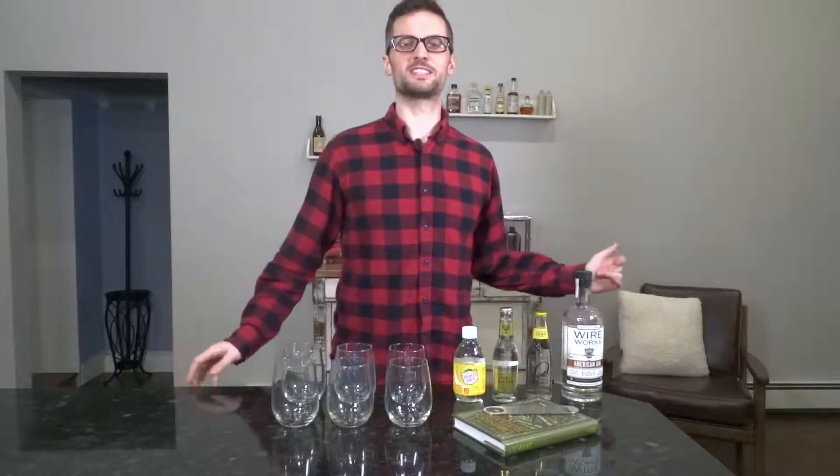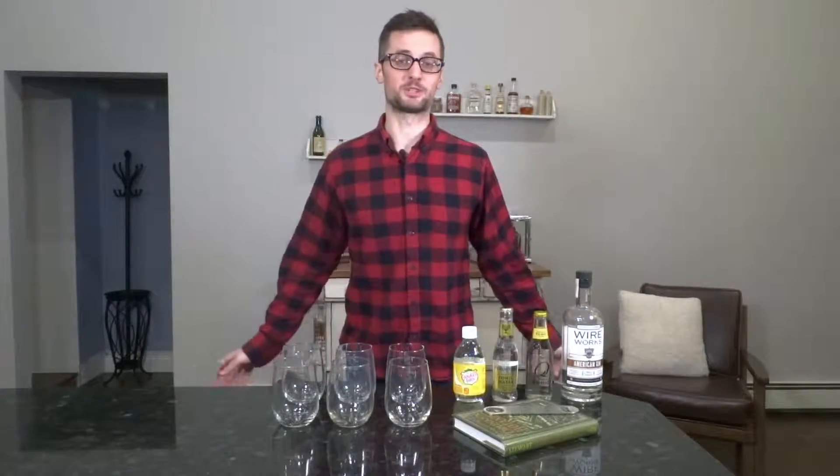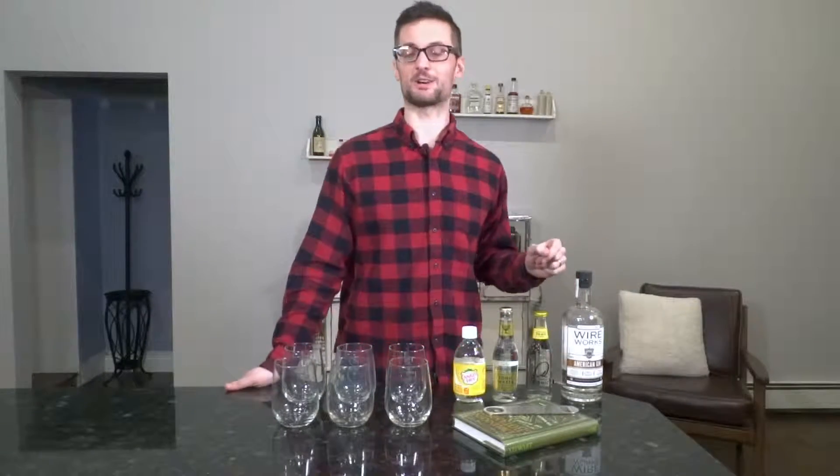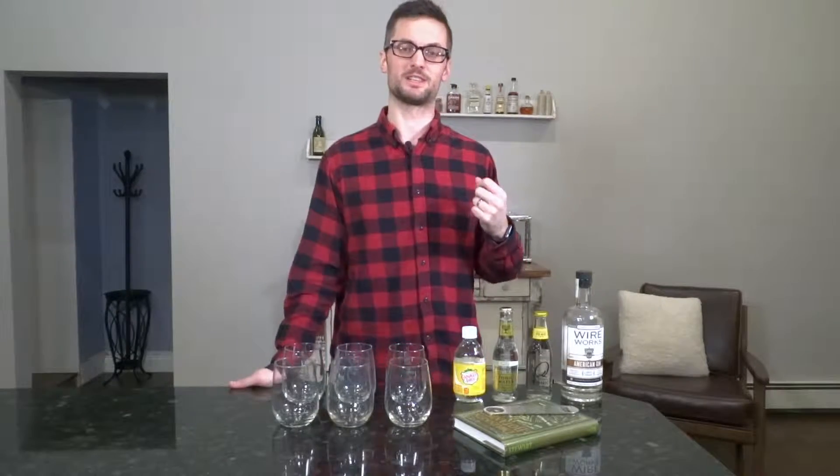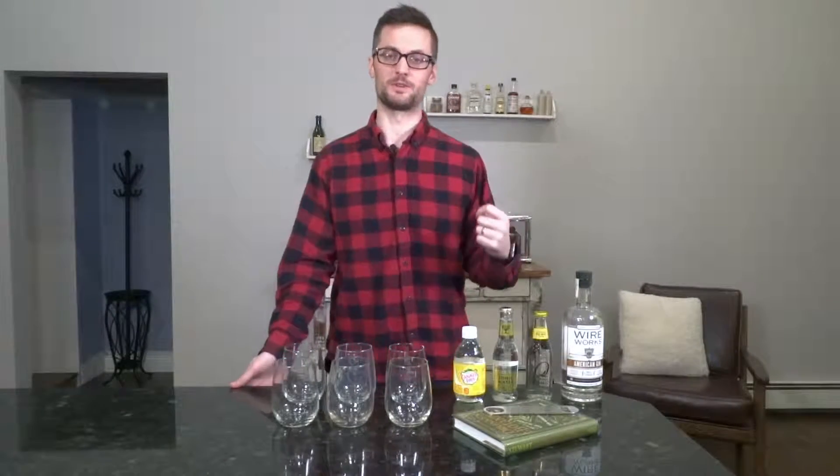Welcome to Booze for Thought. This is episode three. My name is Chris Kurtz and I'm your host. Today I'm talking about tonic water and whether or not craft tonic water actually makes a difference in the overall flavor of your drink.